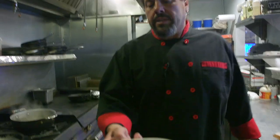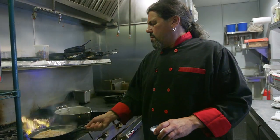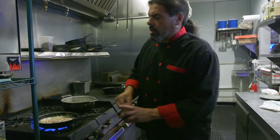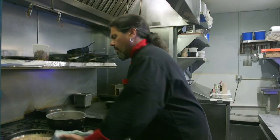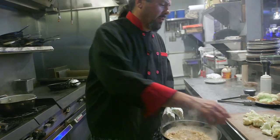Now we're going to make our cheese sauce for the gratin — garlic and shallots. Put a little salt in it. We want to sweat the shallots and garlic; we don't want to give them too much color — we don't want to take away from the beauty of the cauliflower. Give that a little sweat, and then we're going to throw our cauliflower in.